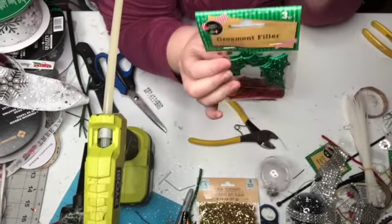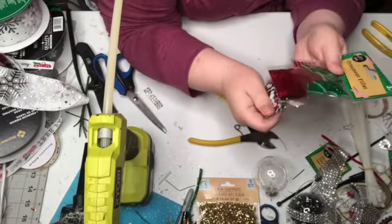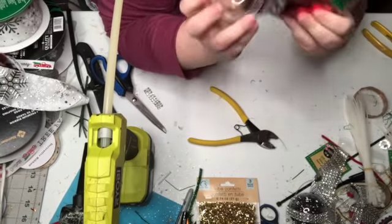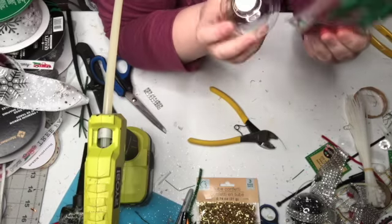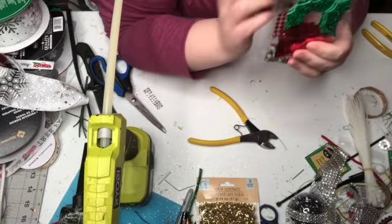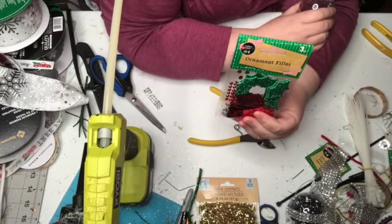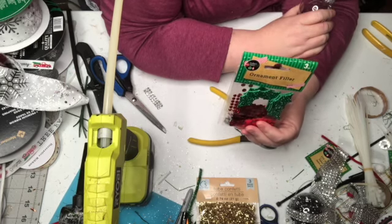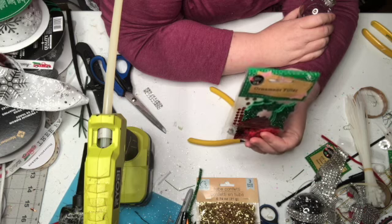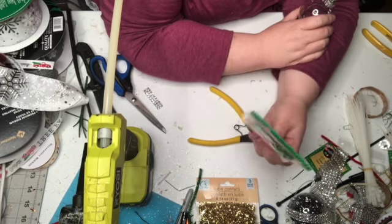You could get two ornaments for a dollar. If you got this and two ornaments, it would be a dollar per ornament — something cute to make with the family for Christmas. That's what we're all here trying to do: help you make Christmas memories with the ones you love this time of year.